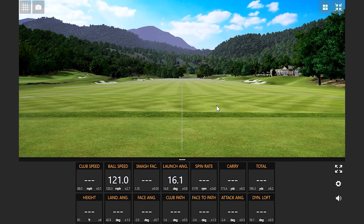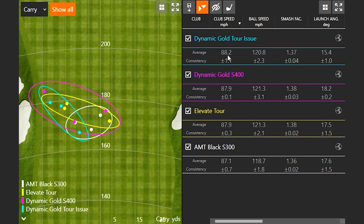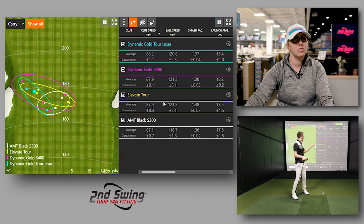There you go — that was a good one. Looking at club head speed, 88 miles an hour or so — the fastest club head speed with the Tour Issue, the heaviest shaft. I think that's one of the misconceptions out there: if you give a player something heavier, they think they can't swing it as fast. Generally that's not the case unless you just overload them, so I'm not surprised to see that club head speed jump up a little bit.